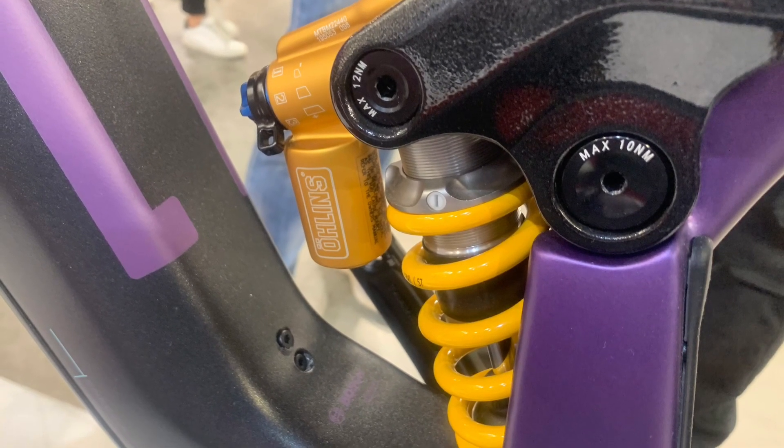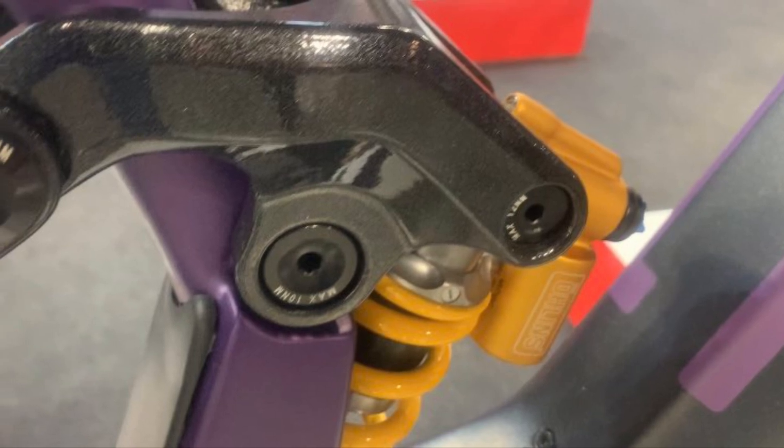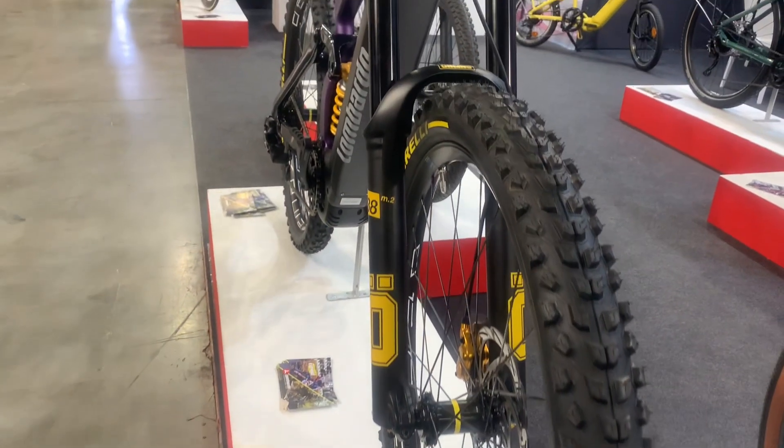The Etna DC90 Edition uses Formula Cura 4 Gold brakes with 203mm rotors for powerful, responsive braking, ensuring safety and control in all conditions. Available in 4 sizes: 40, 44, 48, and 52.